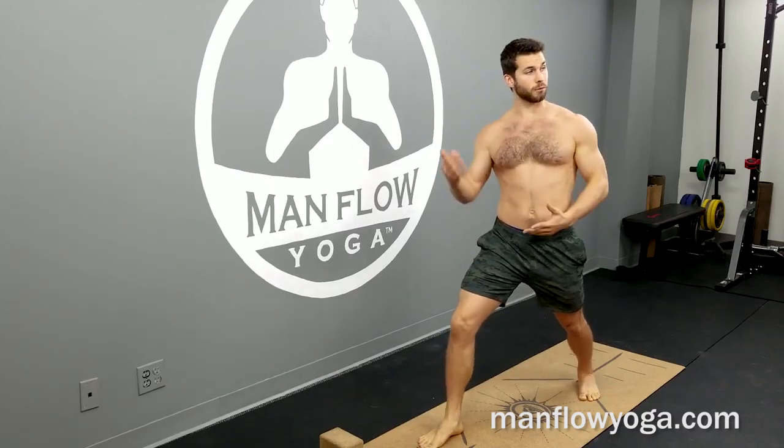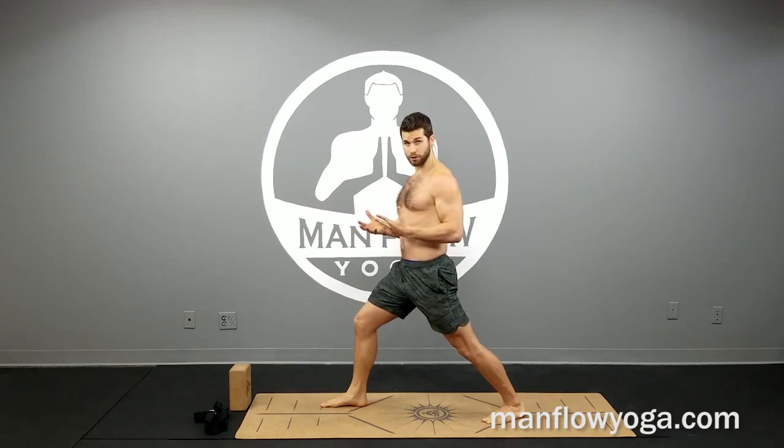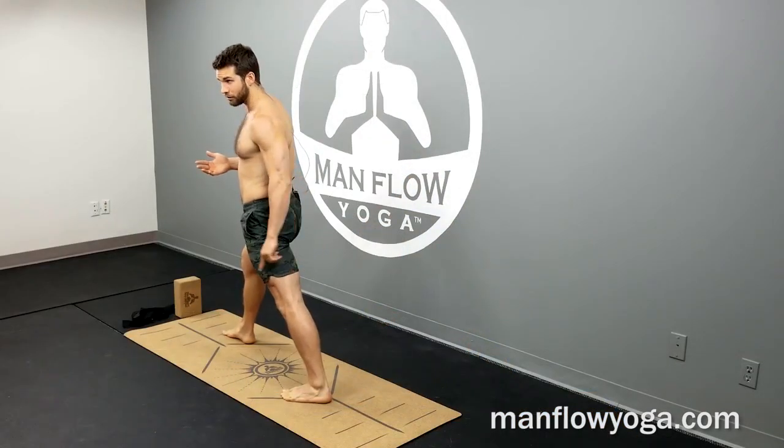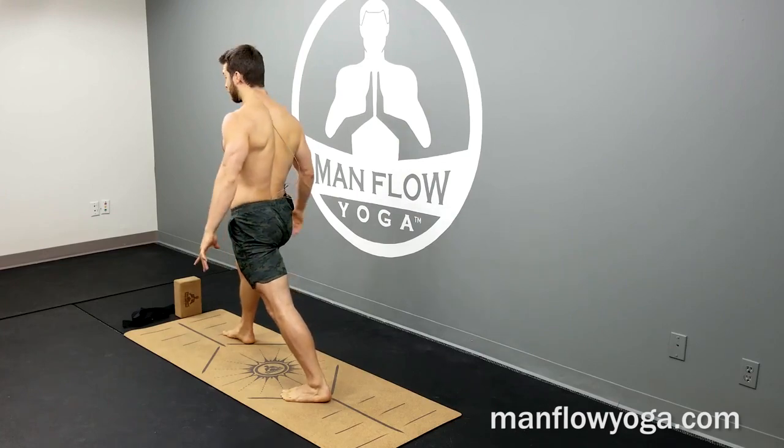Squeeze your legs toward one another — the right leg squeezes back and the left foot squeezes forward. Continue to push down firmly through both feet. Keep your back knee locked out; don't allow your left knee to bend. Push down through the heel and the outer edge of the back foot.